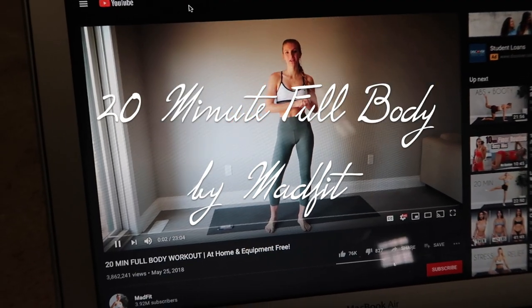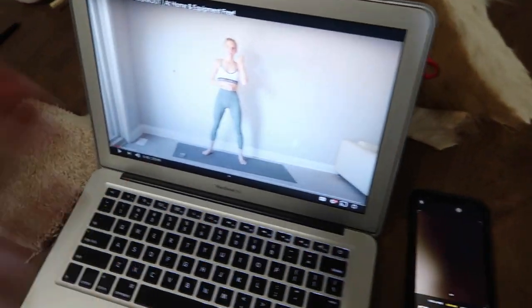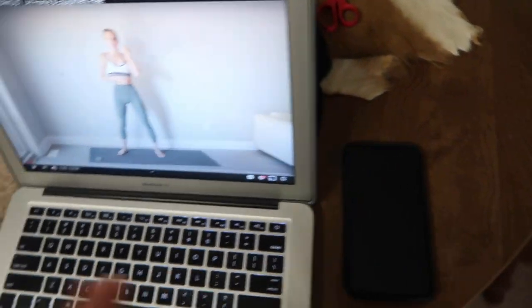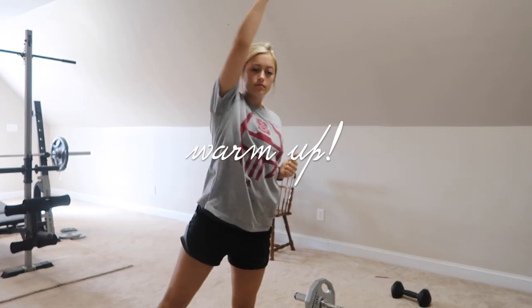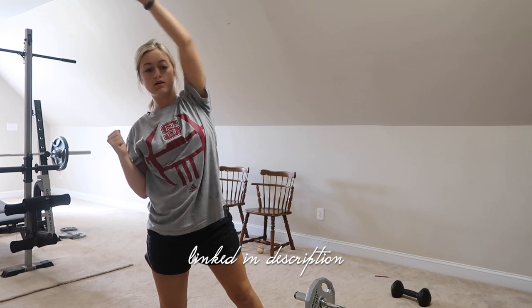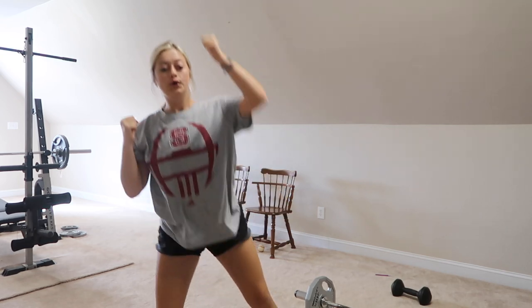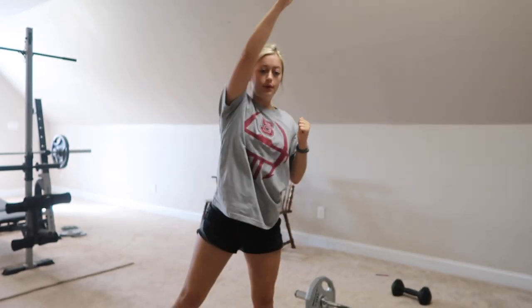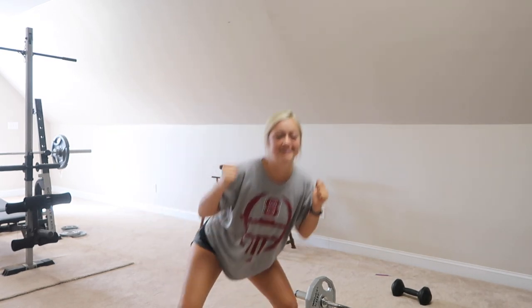I really need to utilize this room and space to work out, so that's what I'm going to do right now. I don't have anything else to do, so I figured I would do a little at-home workout. I've been on YouTube and typed in at-home workouts for women. I'm going to set my computer up here on this little table and just stand here and do exactly what this girl says.